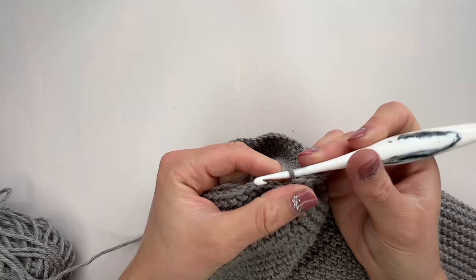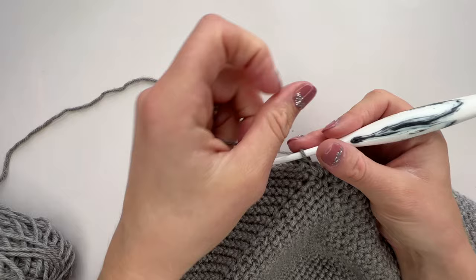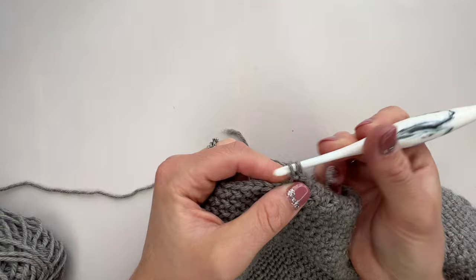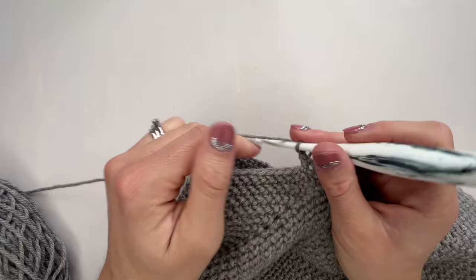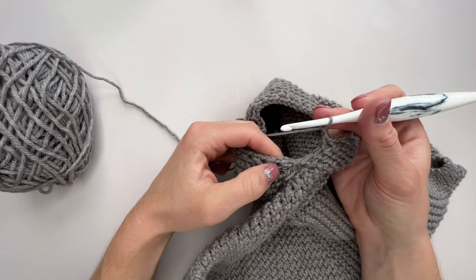When you get back to the beginning of that round, slip stitch into the first stitch to join. You might find there's a tiny little hole here at the underarm, but that's fine — we've got an end to weave in and that will pull together really nicely. Our second round of the sleeve sets up our herringbone moss stitch, exactly the same process as when we separated for the sleeves. Chain one, work a herringbone HDC in that first stitch, chain one, skip the next one, then work a herringbone HDC in the next. Continue — chain one, skip one, work one — all the way around, then slip stitch in the first to join.